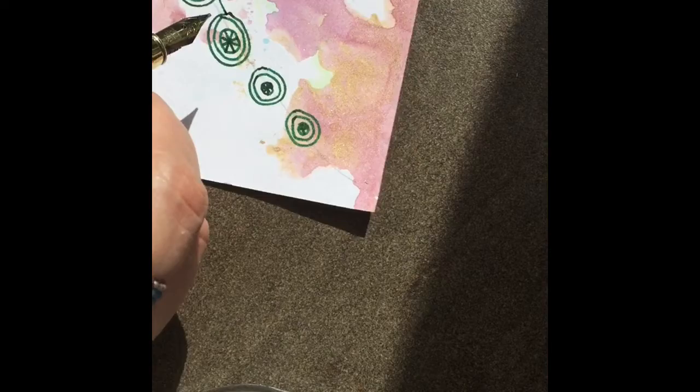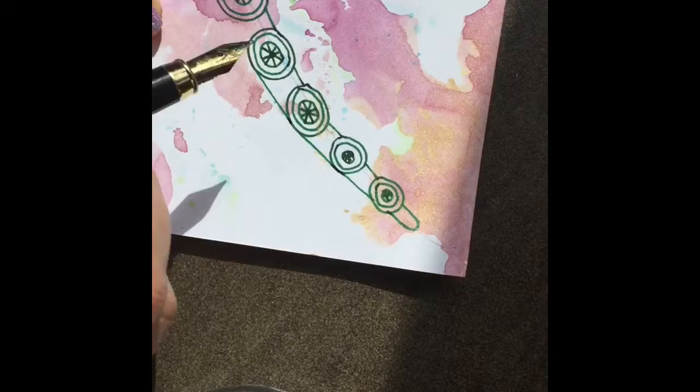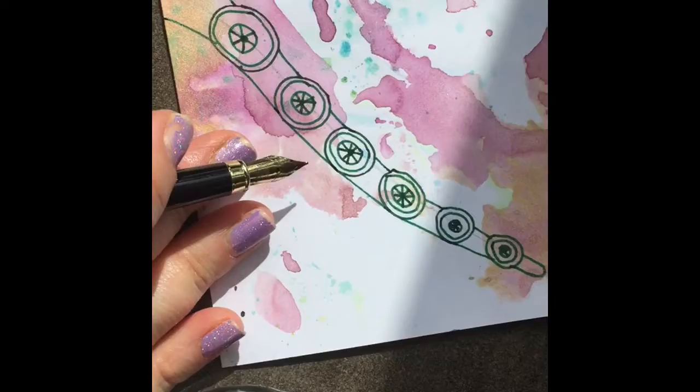Now we're going to draw a line — not at the very top of those circles, but kind of down a little bit for the top line. Then draw kind of like a little loop there. Through the next line we're going to go lower, kind of like what an octopus would look like — so it looks like the circles are sitting on top of the little tentacle. Does that make sense? You just keep going.